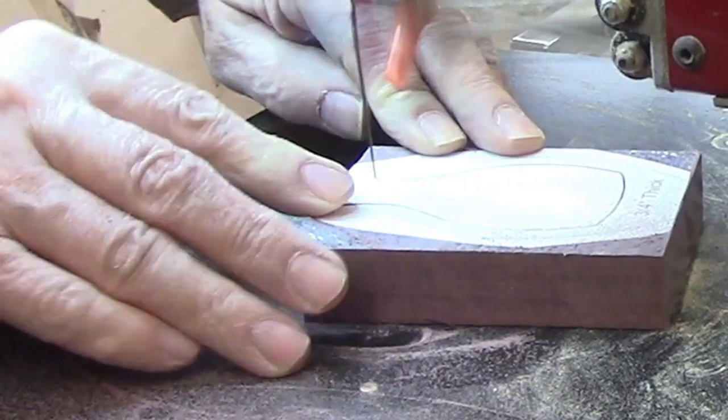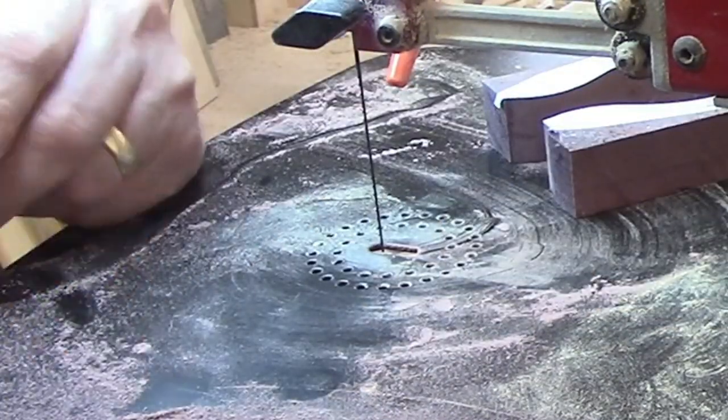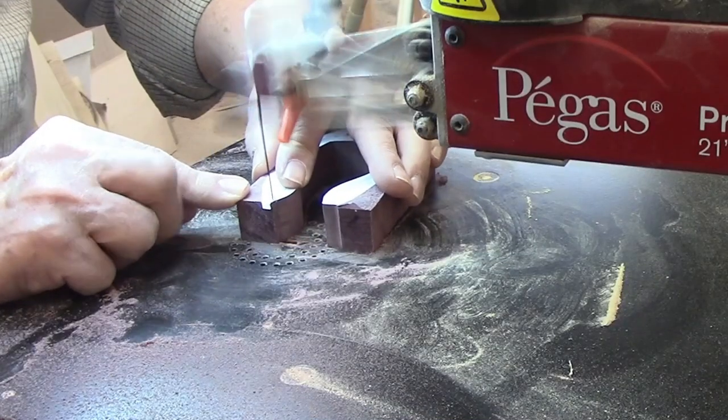In case you're new to scroll sawing and would like to learn more about choosing the correct size scroll saw blade for each project, I'll leave a link to my video on that subject on the screen and in the description.